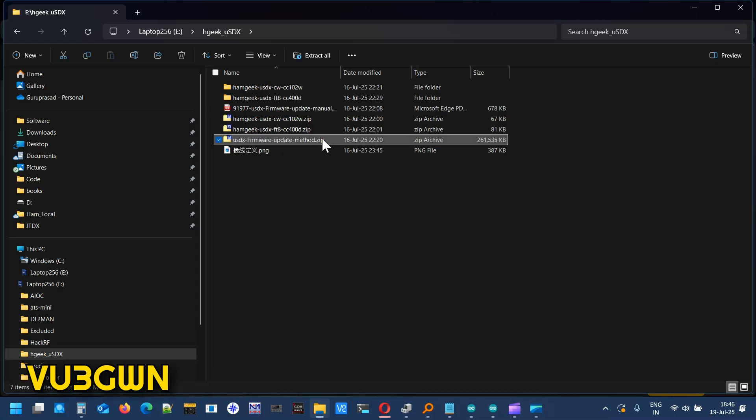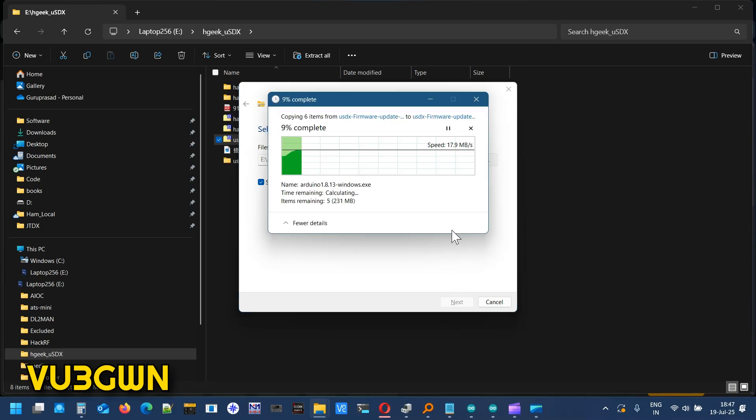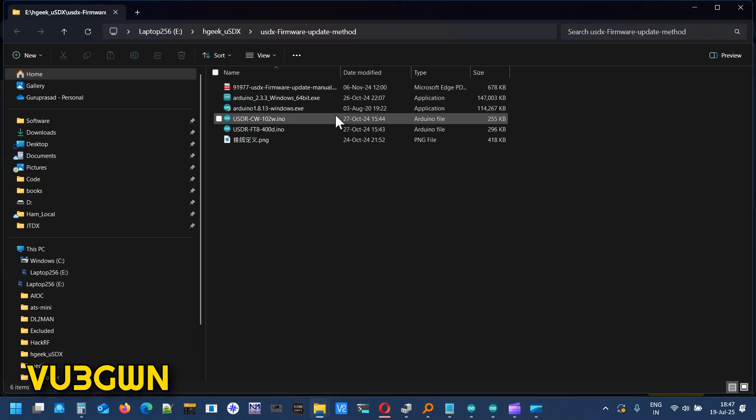This is the full package they have given. Let me unzip and extract that. So they are providing both versions of Arduino, which is 1.8.13 and the 2.0 version — specifically 2.3.3. We'll go through the documentation on how they are recommending to update the firmware.